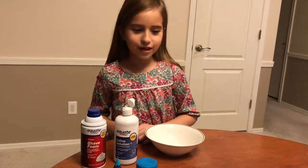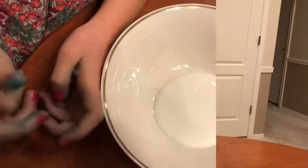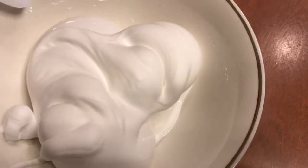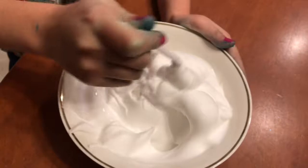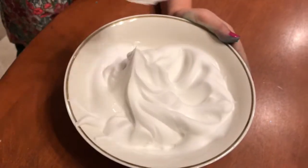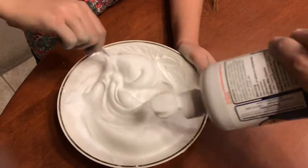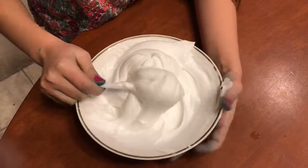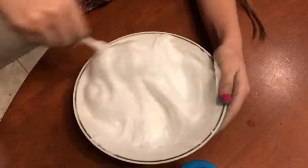Hi guys, today we're gonna be making fluffy slime. We're gonna add the shaving cream into the glue. It looks like cereal with lots of cream — but like cream you can eat, not shaving cream because that would be gross. Now we're gonna add some contact solution.